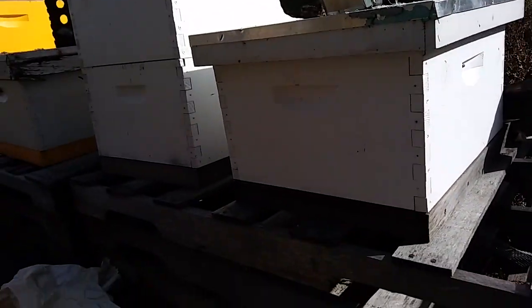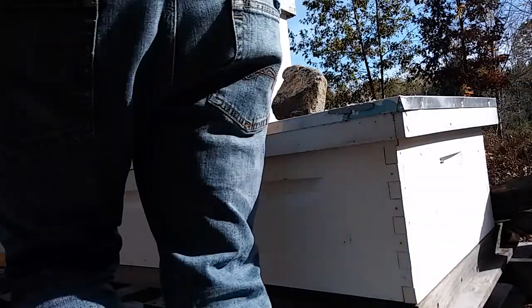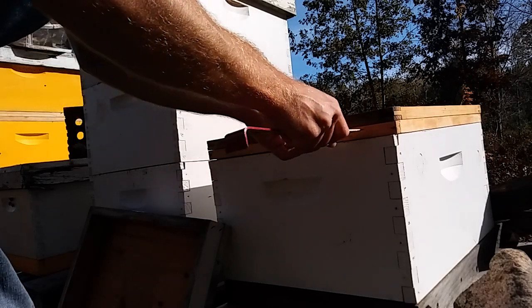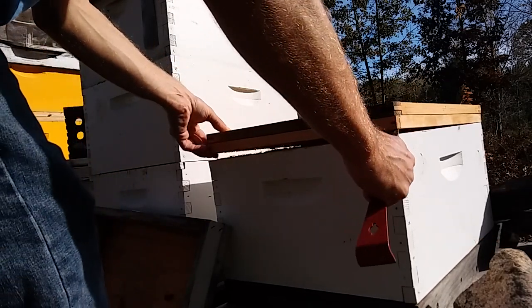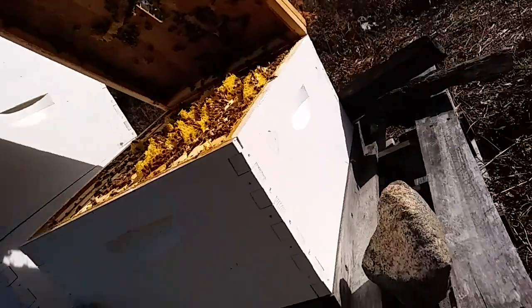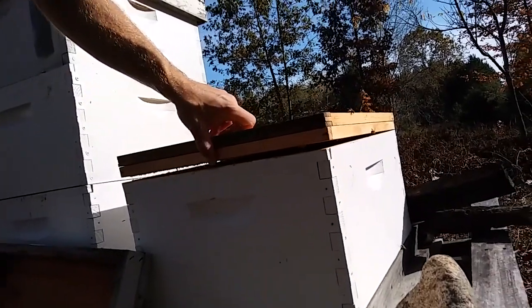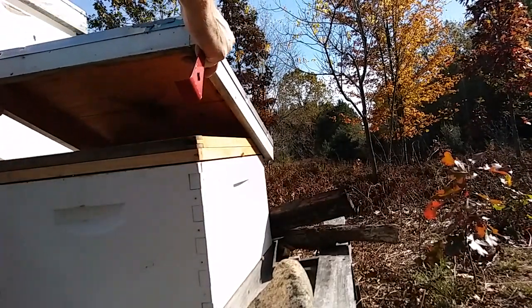A similar story on this one right here. I just lifted this the other day when I did the moving the hives video, so I know it's quite heavy — I'm not going to lift it. I do want to see what the population looks like. That looks good. That is how a single box should look before winter, folks. No need to go further; limited amount of things that I could do for them if there was a problem.